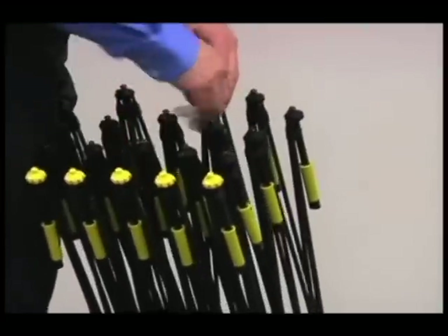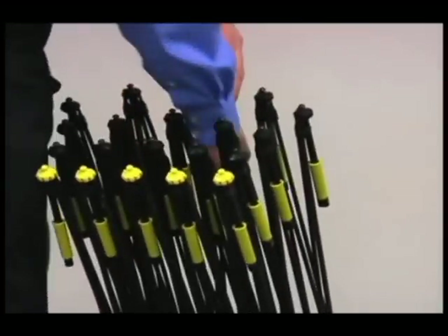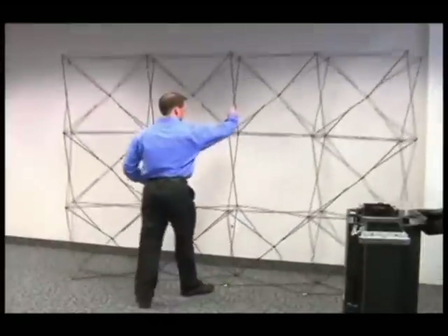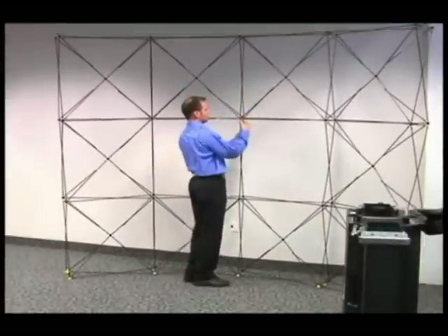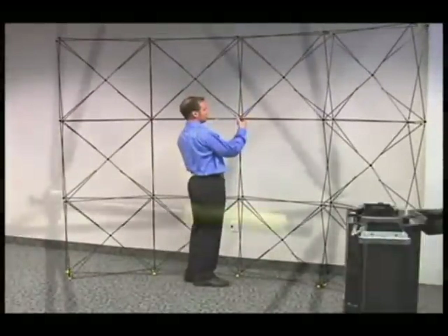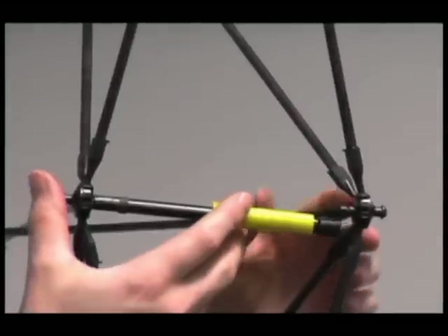Tilt the frame and insert your hand between the top and the second hub in the middle of the frame. Grasp the rod halfway down and lift up. Once in an upright position, connect the connector directly in front of you by holding the front and the back of the frame.